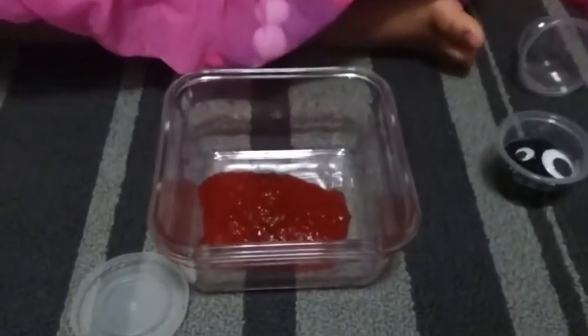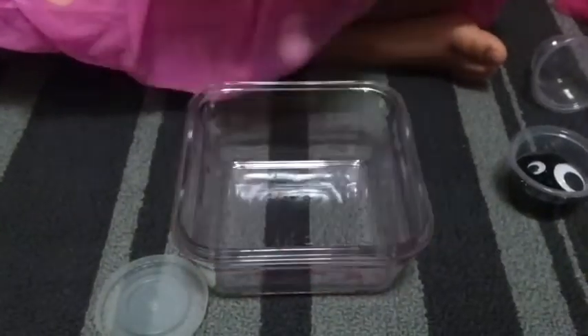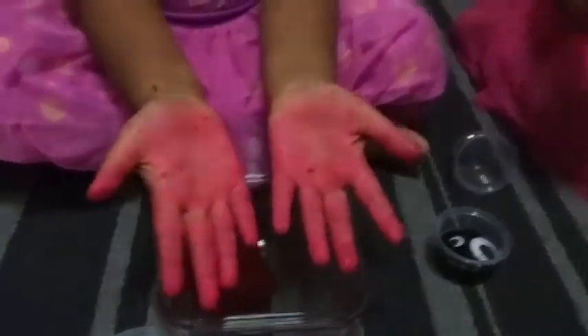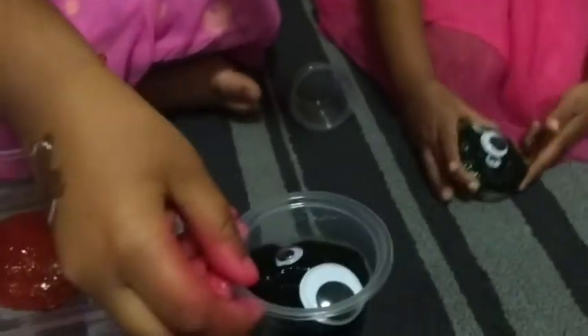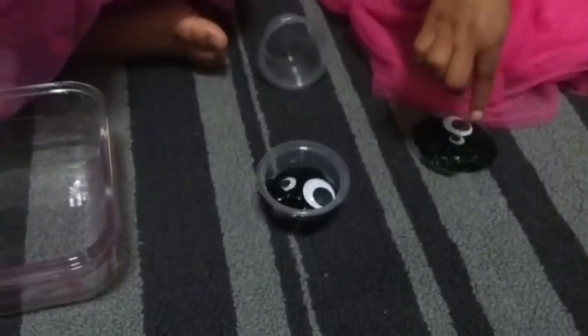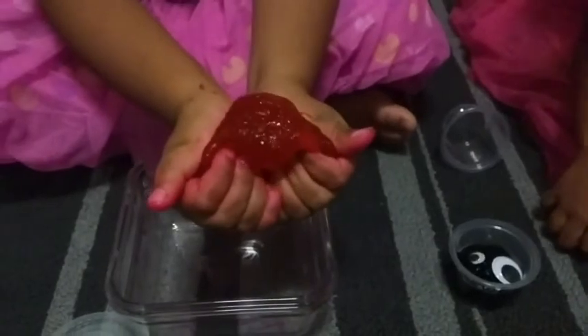Here we have our final product — homemade slime! The only downside I see with this recipe is the color. Maybe I used too much food coloring, so next time I'll try using a little less. Other than that, this is a great recipe we've been using for quite a while. Do try it out, subscribe to my channel, follow my page on Facebook, and see you again guys — bye!